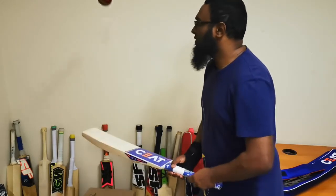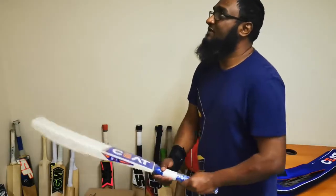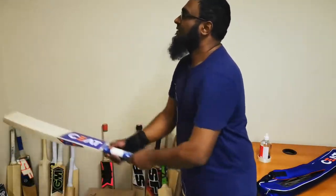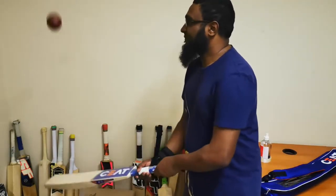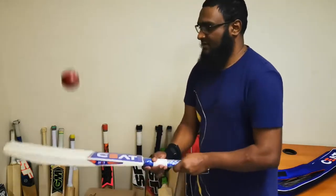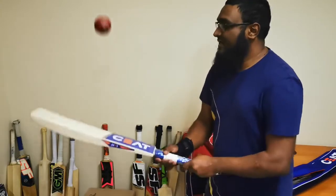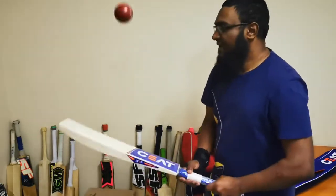It's in the dome, it's the center — very, very responsive cricket bat. Let's take it up a little bit more by the sticker. It's pinging very nicely up by the sticker as well.